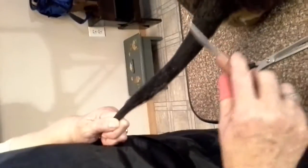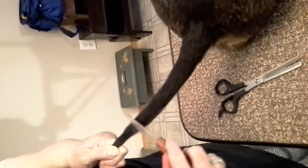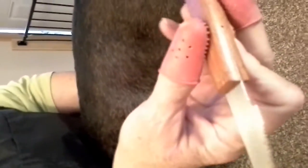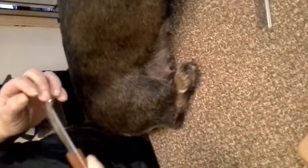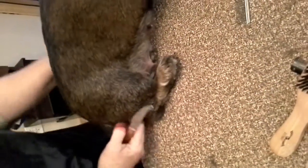Taking the undercoat out is doing this, and this can happen anywhere on your dog. If you take and go down your dog's back, you see that little bit of undercoat? That's thinning out the undercoat. See how that pulls it out? You can do the same thing with a bushy tail.